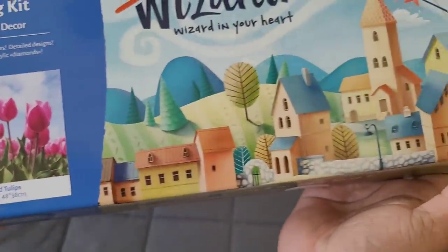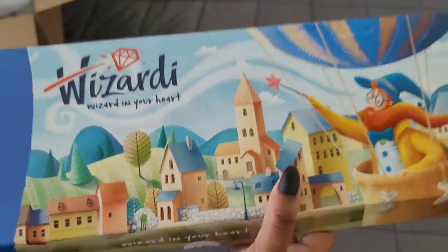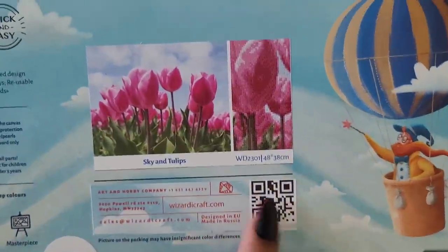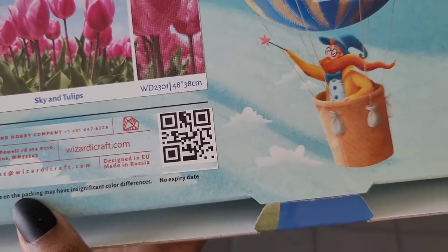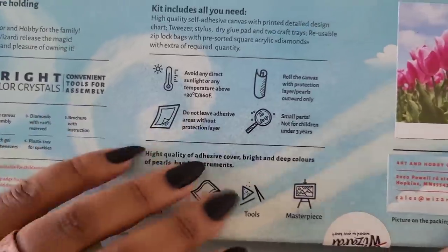I'm not sure if it's round or square — actually it says square on the back of the box. You get another schematic and this little thing here. I'm not sure what it's for, but if you want to pause and scan that, let me know in the comments. We got our diamond painting kit — it tells you some instructions on how to keep your diamond painting safe.